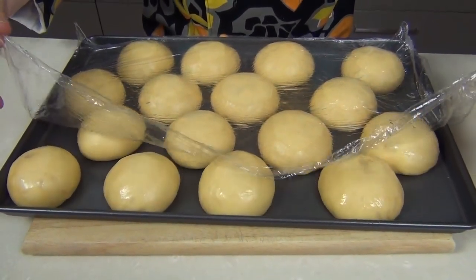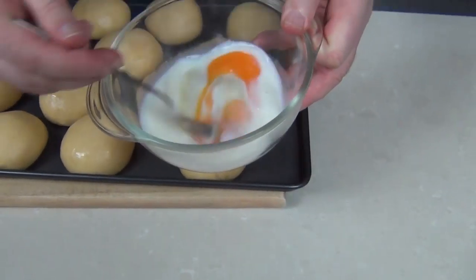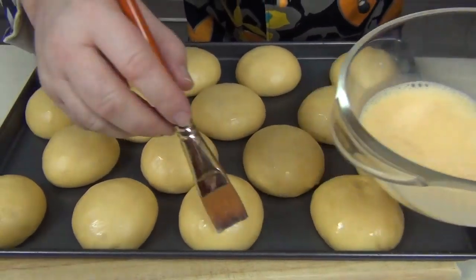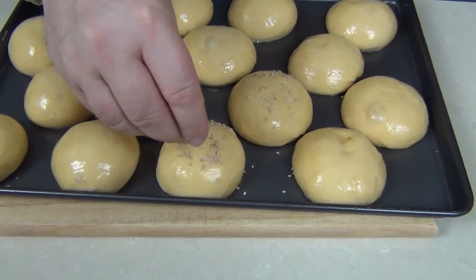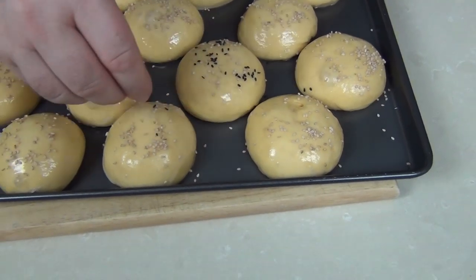Take a look at those brioche rolls - they've risen beautifully. I'm just going to gently take the cellophane off. I've taken an egg and a little bit of full cream milk and whisked that together. To get a beautiful golden top I want to brush this over the rolls. Get your oven on - 180 degrees Celsius, 350 Fahrenheit. Take a soft brush and very gently brush some of that egg and milk wash over the top of each roll. Once egg washed, I'm going to sprinkle a few white sesame seeds and also a few black sesame seeds because it looks good. Then we're going to pop these in the oven for 10 to 15 minutes until they go a golden brown - just keep an eye on them.